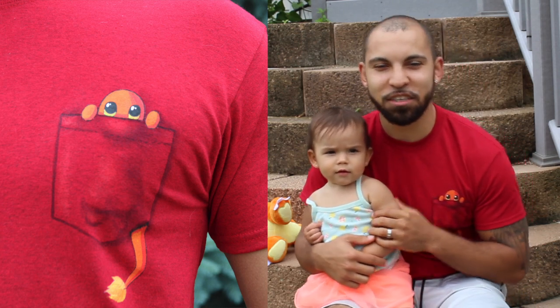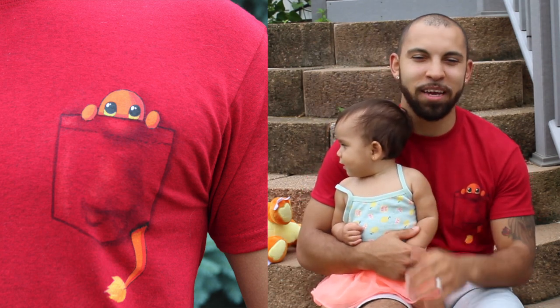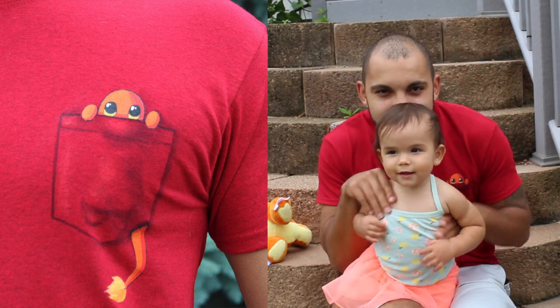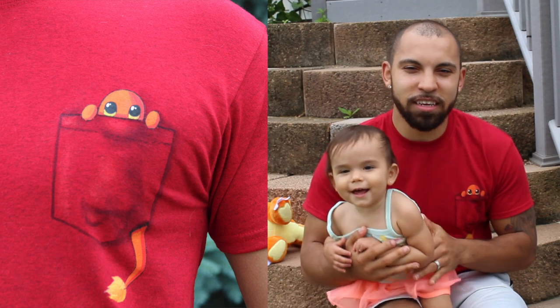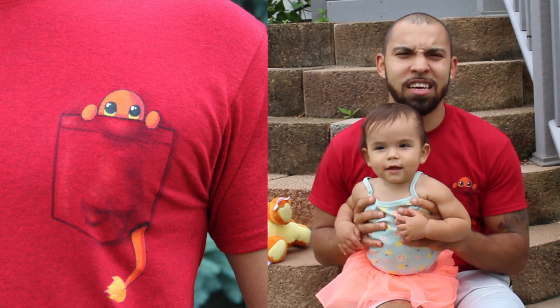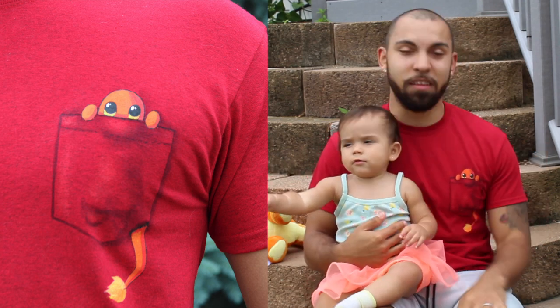Me and Melody are here because we're excited to share this design with you today. My wife made a beautiful Charmander t-shirt where he's just poking over the edge — and it's just awesome. I know it's really hard to paint on this material and she does an awesome job with it, as you can see. I could wear this anywhere.